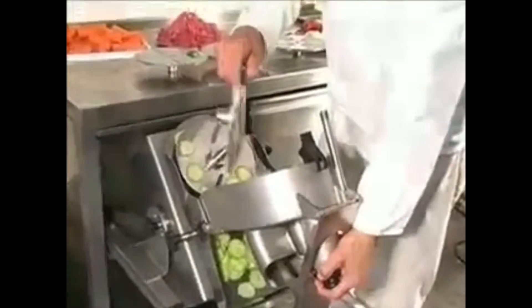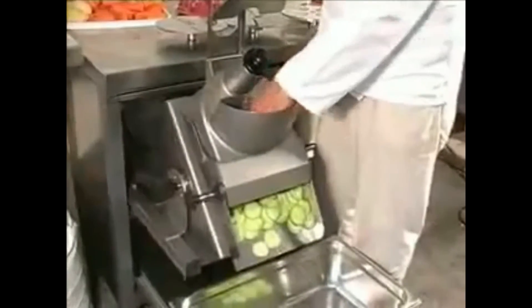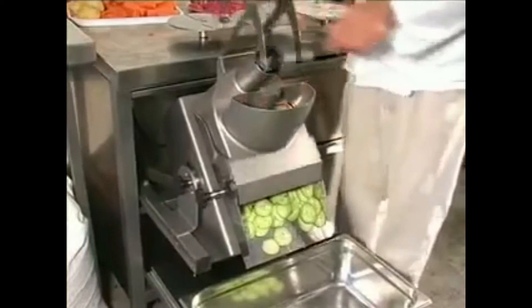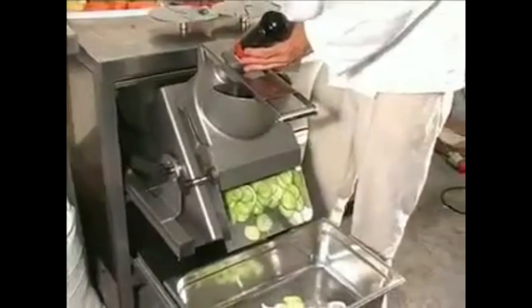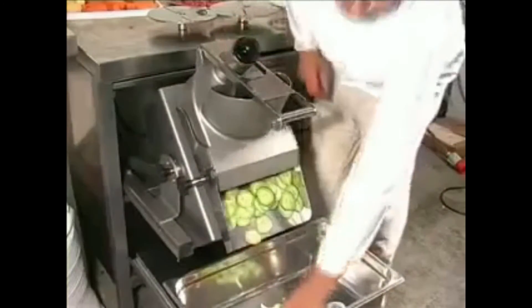Special curved discs are available for soft produce. Here is an example of the curved disc being used on onions, and the same discs now on tomatoes. A rapid, clean cut is easily and quickly achieved.